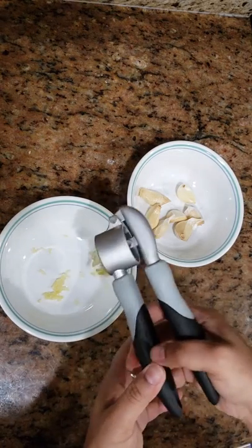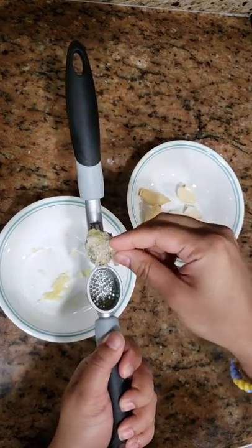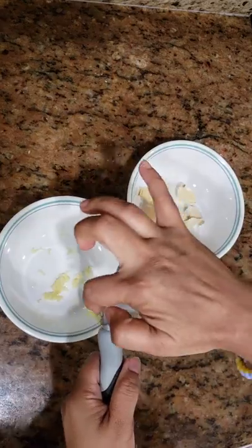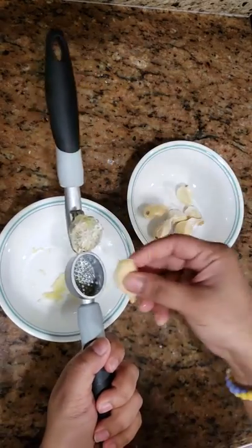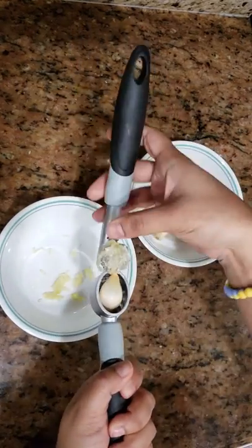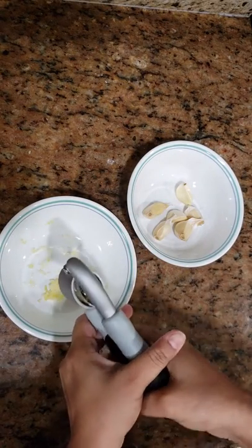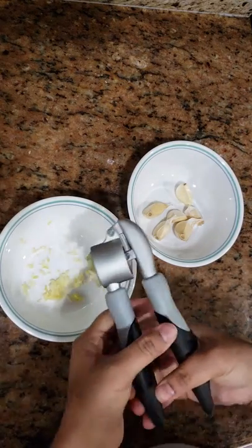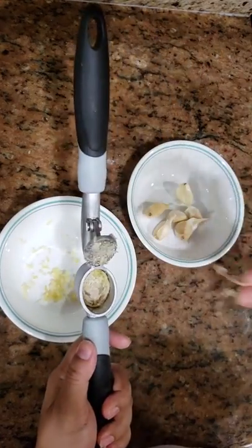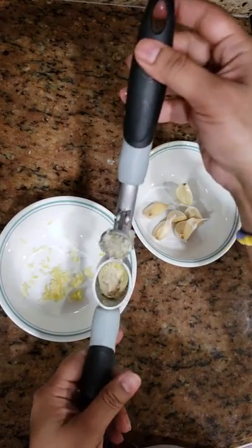It's quite easy — I did not put that much pressure and the peel is here, as you can see, and the puree has gone below. Let's try one more. These cloves are big so I have to shove it in literally. Wow, this is great! Without peeling the garlic, I'm getting the puree. The garlic skin is left behind in the chamber and the puree goes down in the bowl.